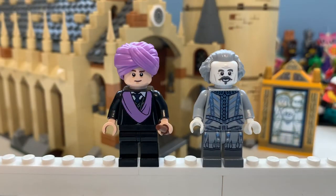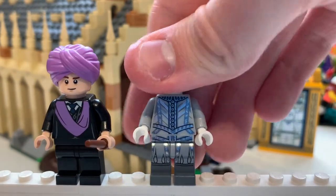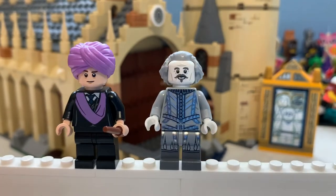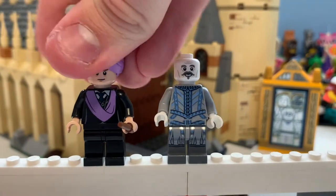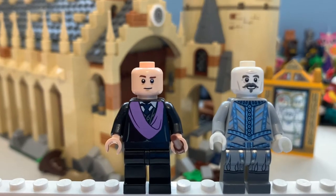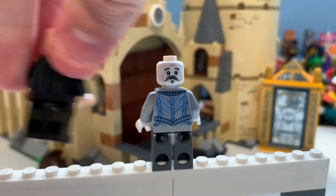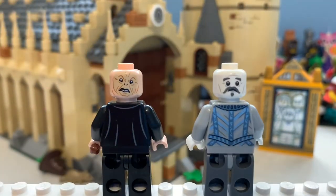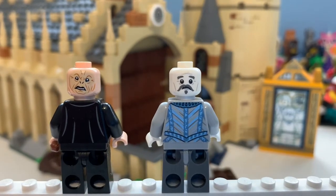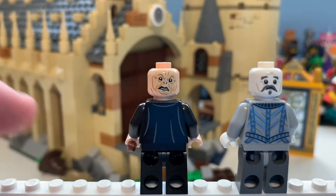Here we have Professor Quirrell and Nearly Headless Nick, which I think are great minifigures. Nearly Headless Nick has lots of detailing that is all silver, but with the shine it's coming out blue. There is his face printing. Same with Quirrell — he has more plain detailing but it fits in perfectly, with that awkward worried expression. That is Nearly Headless Nick. If we turn these minifigures around, we reveal He-Who-Shall-Not-Be-Named — Lord Voldemort. There is Quirrell, and he also has detailing on the back that's going out blue.